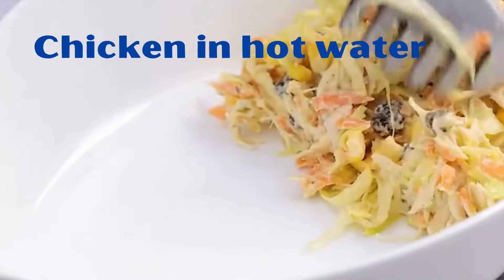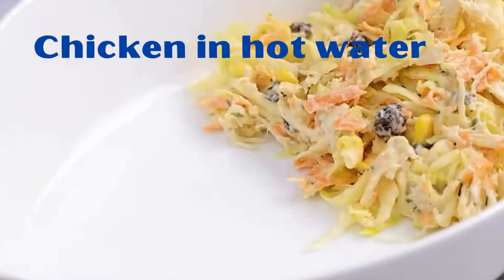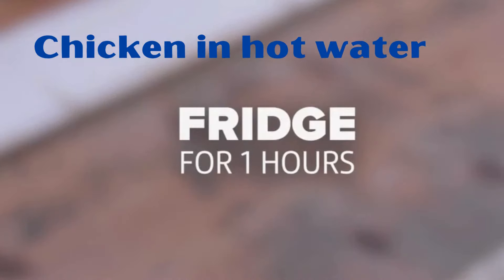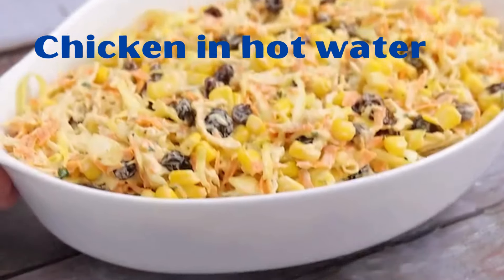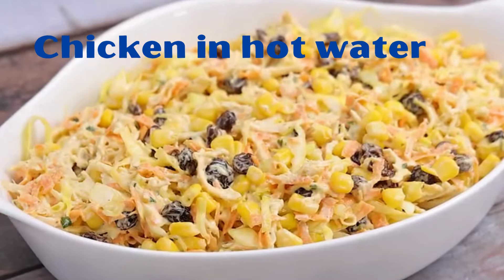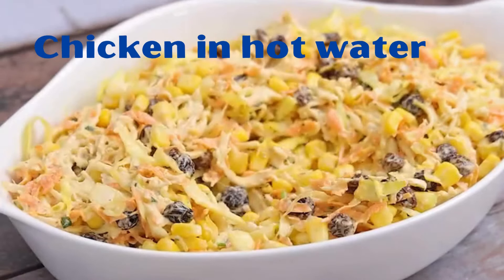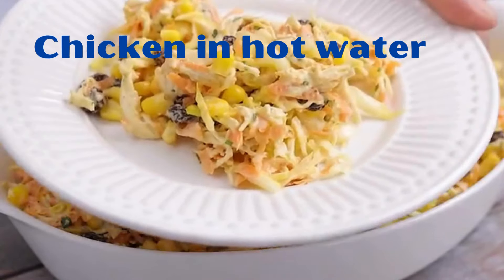It's a simply amazing and delicious recipe — make it at home and come back here to tell me what you think. My friends always ask me to teach how it's done, the result is so amazing. We'll take the recipe to the refrigerator for an hour. It's become one of my favorite recipes since the first time I tried it — now I can't stop making it.